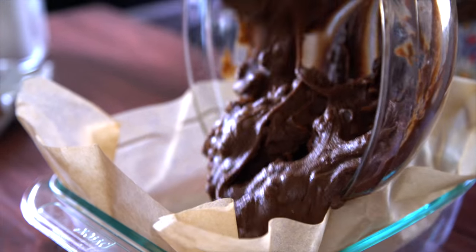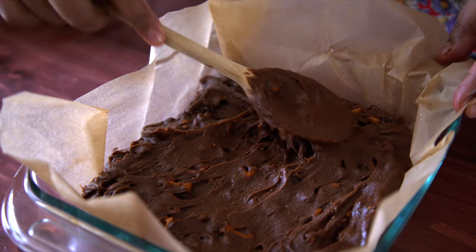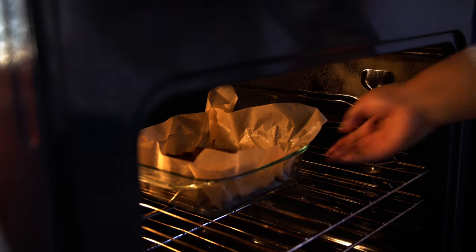The batter goes into a baking dish — I've got it lined with some parchment, a little greased. Evenly spread the batter. Now this goes into the oven at 350°F for about 35 to 40 minutes.